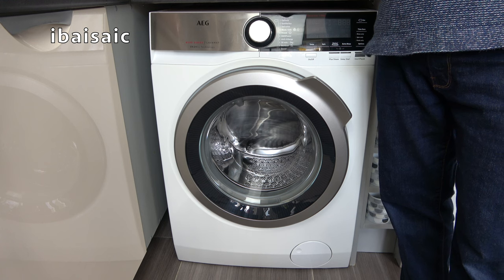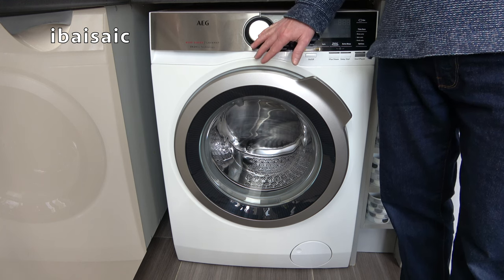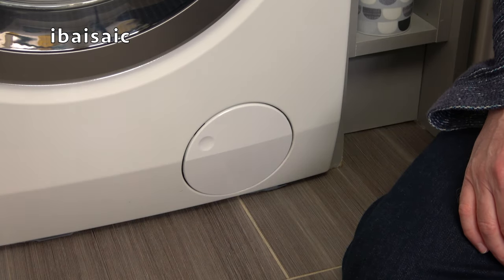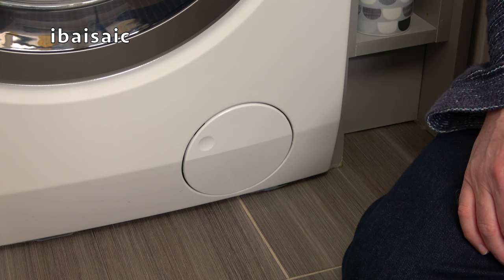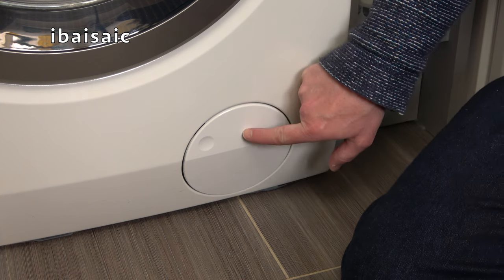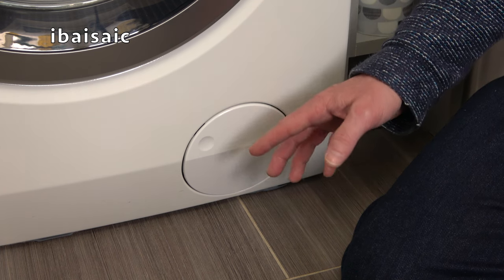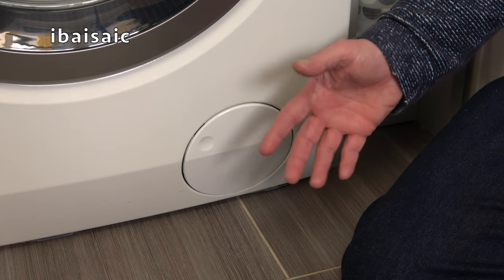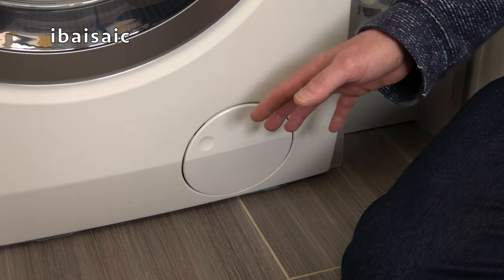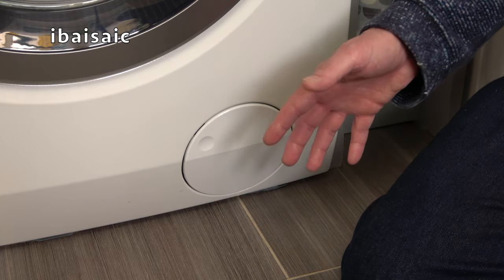First of all I'm going to address the pump filter and show you how to remove it from this particular machine. If your washing machine isn't draining correctly it could be the result of a blocked pump filter or a kinked drain hose. Many automatic washing machines will have a filter to protect the pump from particles such as coins or anything that shouldn't be in the machine if you've left items in your pockets. A filter in the pump stops them getting in and damaging the impellers.